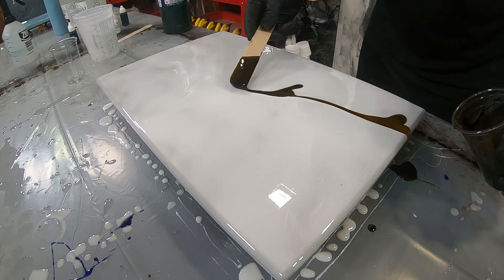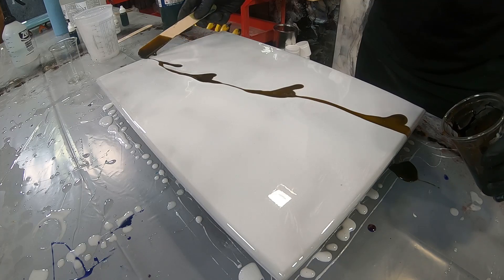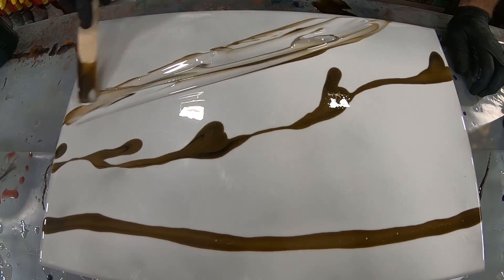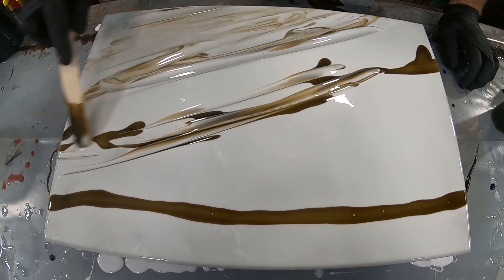Time for the fun part — we're going to add some color. A simple technique that we use is taking a paint stick and using the tip of it to add your color to your piece. Go ahead and use that and just spread some of that color across the board.